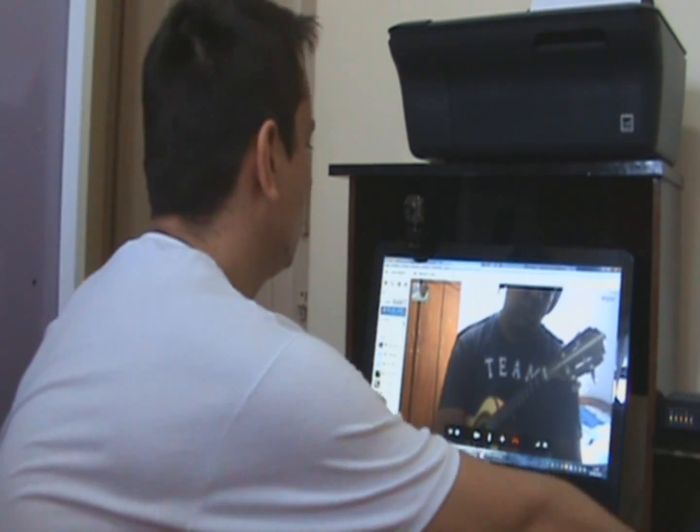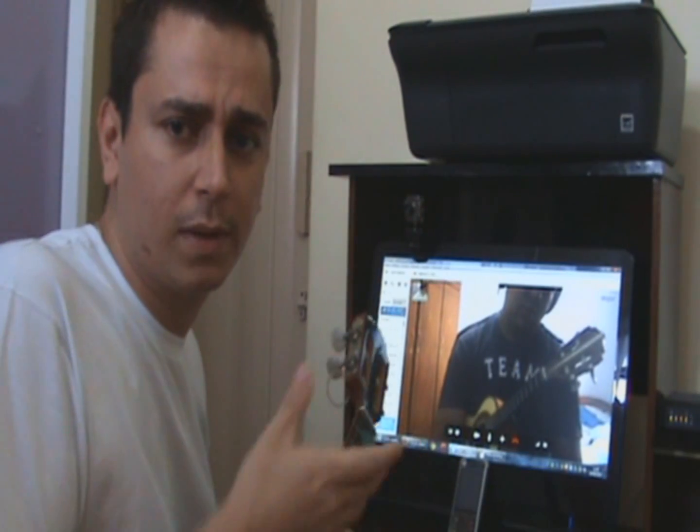Mas antes de ele fazer uma demonstração, pra vocês verem como é na prática essa aula, eu vou mostrar pra vocês o material. Vocês recebem todo o material pra sua aula online, pra te dar mais suporte e mais praticidade.